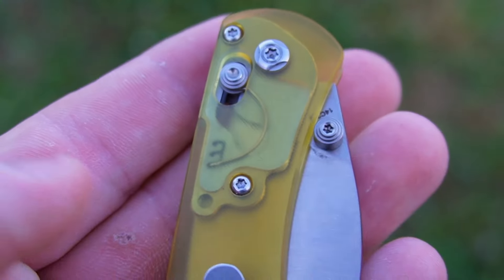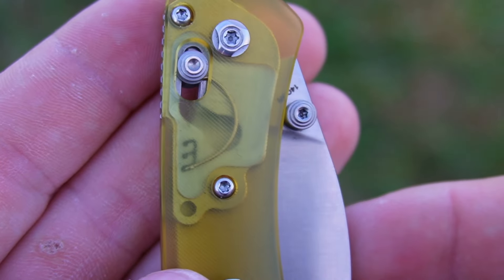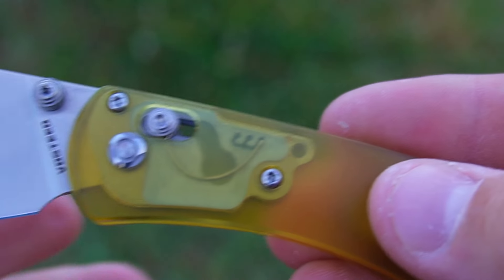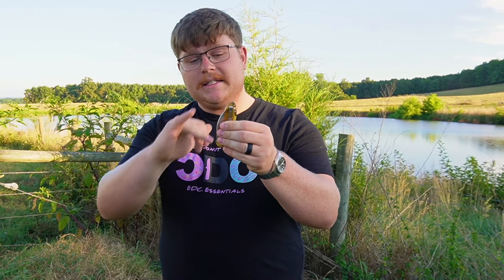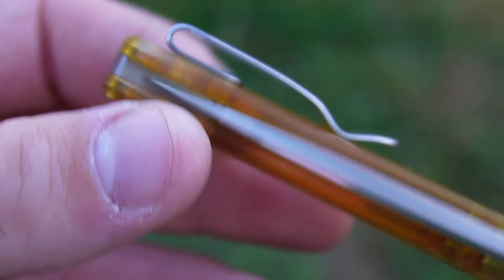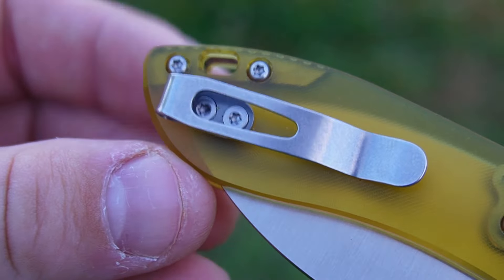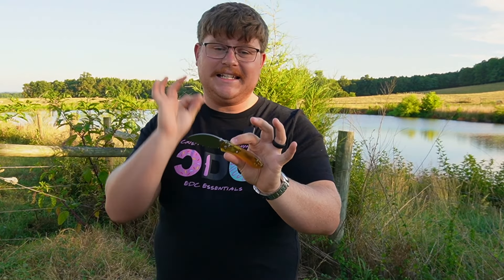The action on that crossbar lock is fantastic. The spring inside can be adjusted — you can break it open and tune it to whether you want a more squishy detent or a tighter one. The deep carry pocket clip is fantastic, and with dual thumb studs and a crossbar lock this knife is fully ambidextrous with a reversible deep carry pocket clip. It practically disappears in the pocket, coming in at only 2.16 ounces.